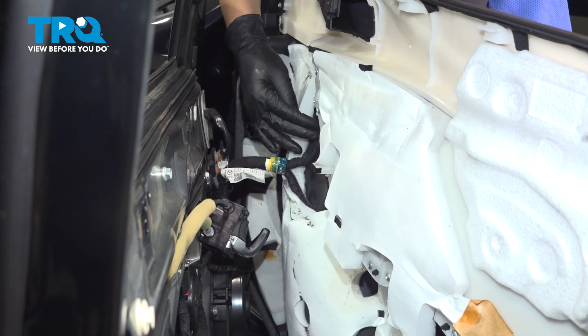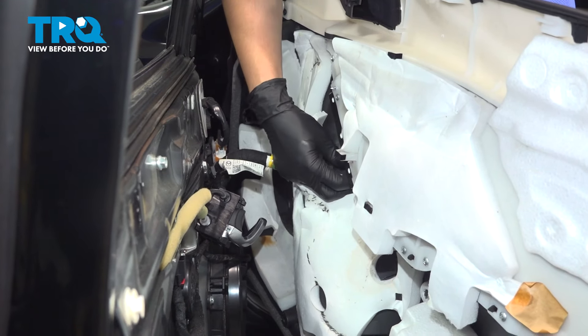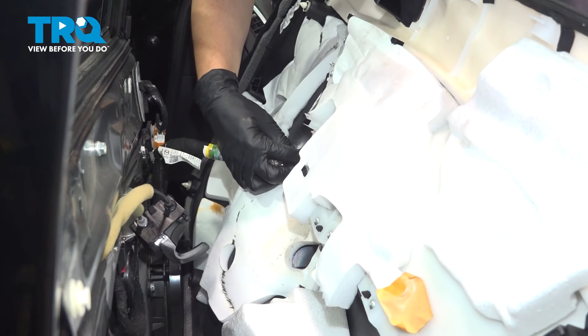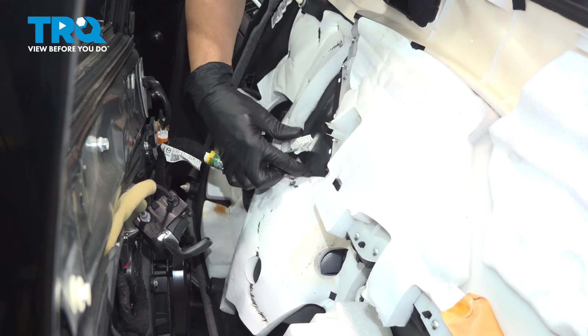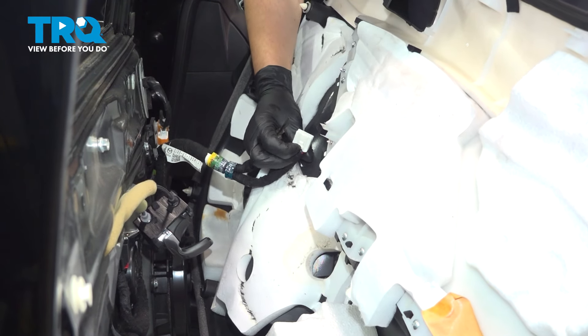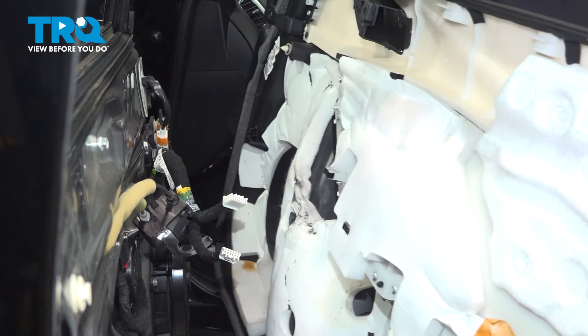On the master window switch and mirror switch, there are two main connectors. Press on the tab and pull them out. You may or may not need the help of a pocket screwdriver for this clip — just push a little extra on the locking tab. Now you can pull the door panel away.